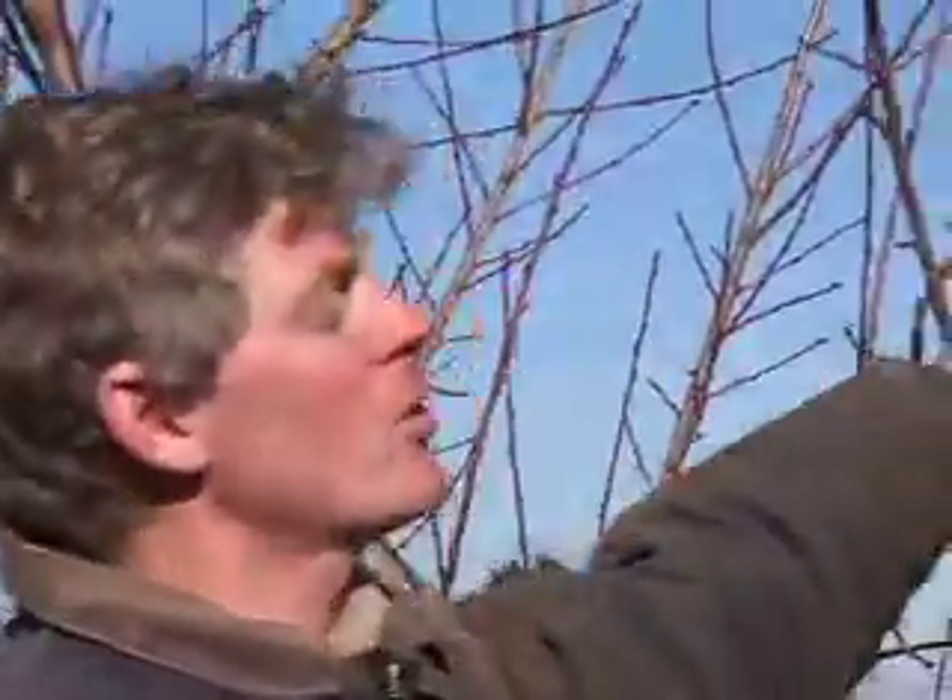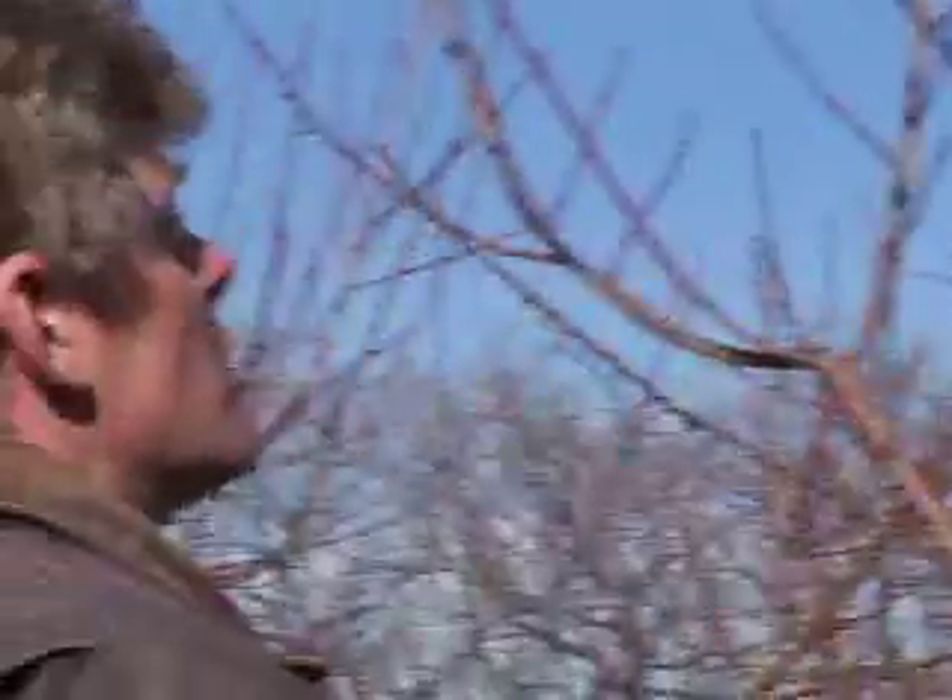What you do is you have to prune them this time of year so that, one, you don't get too much weight on the trees. The fruit itself is actually a stress on the tree, so you sort of have to balance how much of a crop you want by how much stress you're going to put on the tree.